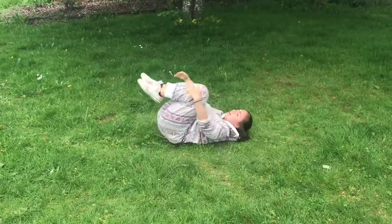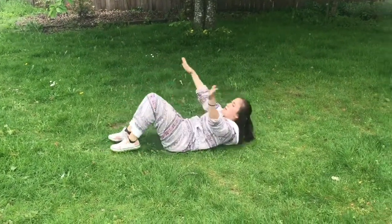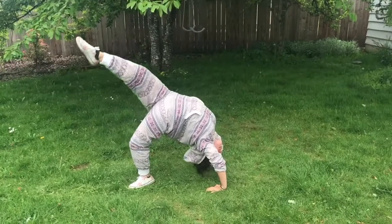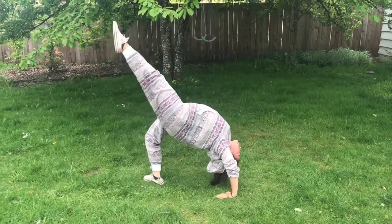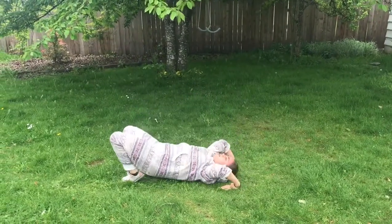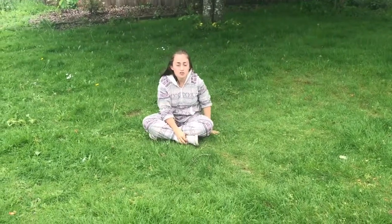Now let's do three tuck and rolls. And for our last bridge, we are going to lift one leg up in the air at a time for five seconds, then switch. Push up into your bridge, lift one leg in the air and try to keep it straight — even if you can only lift it a little, that's fine as long as it's straight. Hold for five seconds, then switch legs. Straight knees. Hold for five seconds. Come down nice and slow and tuck and roll. Make sure to breathe. That is it for our stretch today — take a water break and we will move on to conditioning.